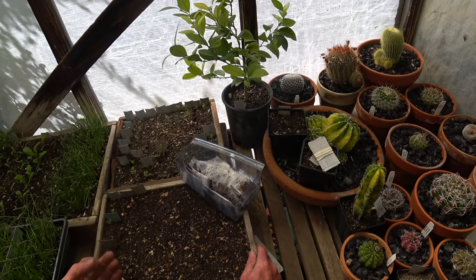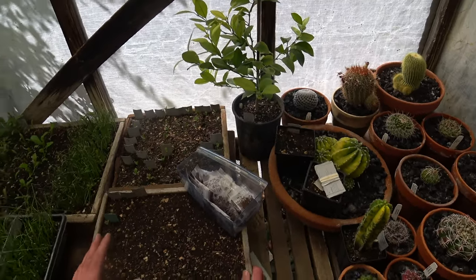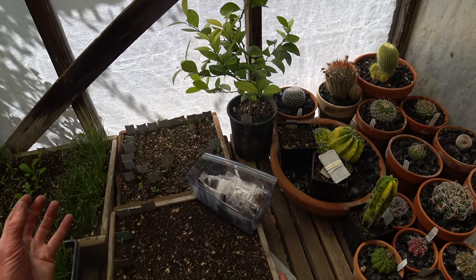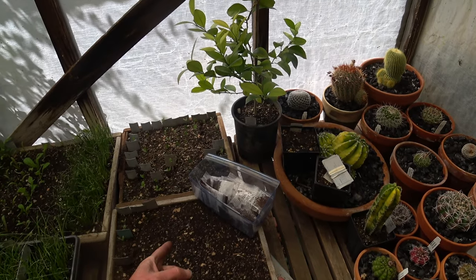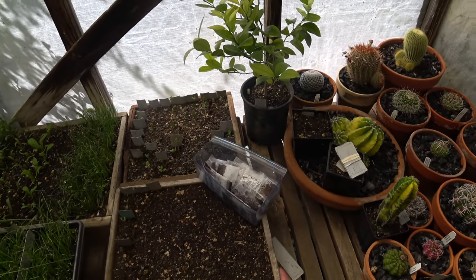It turns out seeds can enter a second dormancy if they get too warm and haven't sprouted yet. The seed could be all soaked up, but if it gets too warm, it'll say it's too hot, it's too late to sprout, and go back into dormancy. Then you have to go back through the chilling cycle again. That's probably why I've had years where I planted very late and had very poor germination.